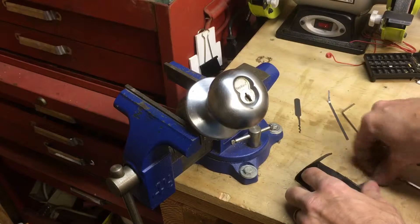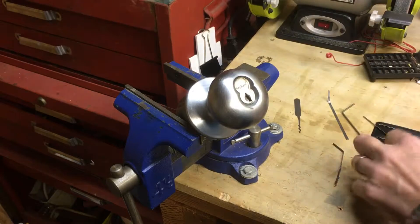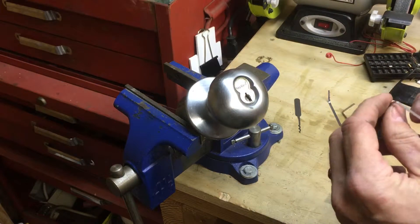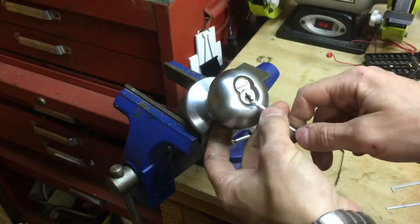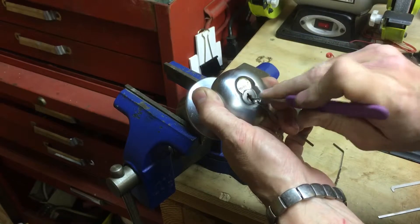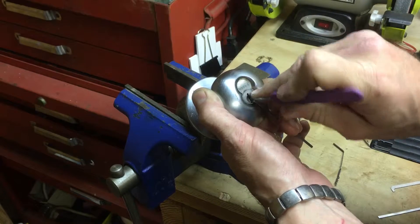Picking a Keymark lock. I've been playing with a bunch of different tools trying to pick this lock for quite a while — not just today, but in general. Nothing wants to make it pick, so let's just go for broke one more take.